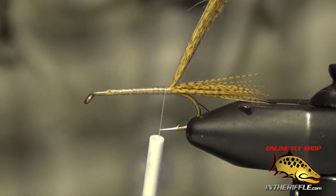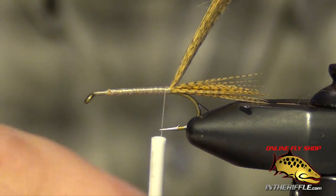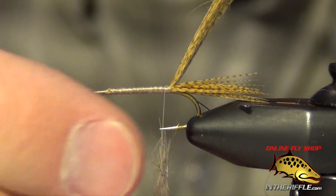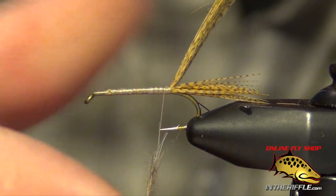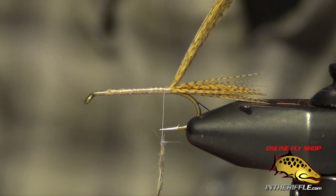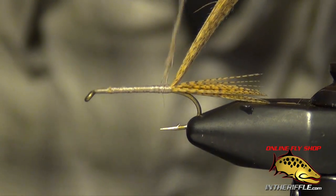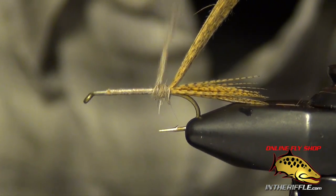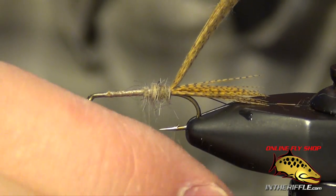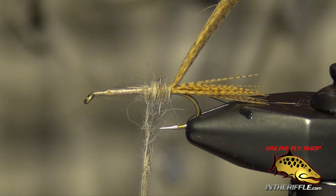The dubbing we're going to use is just some hairline hare's ear dubbing. You can use a lot of different kinds of dubbing for this fly — the dubbing is more just an underbody; it doesn't play a huge role. It's meant to be tied very sparse, so you don't want to add too much too fast. It just gives something for the hackle and the wire to bind into, and gives the fly a little bit of bugginess. I'm just going to slowly build up this dubbing and work my way forward on the shank of the hook.